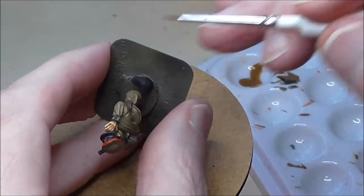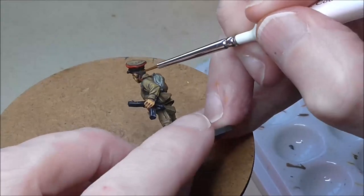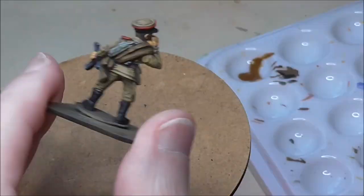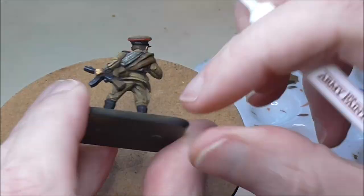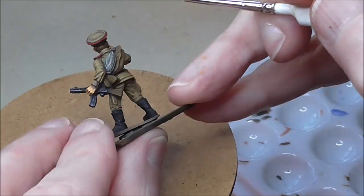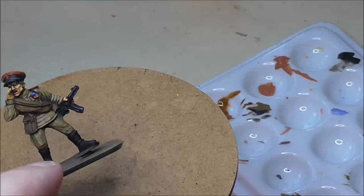For the hair you can put just about whatever colour you want. I'm using German Camo Pale Brown and Orange Brown — just use whatever looks right for you and mix it up to keep it varied, especially for character figures.